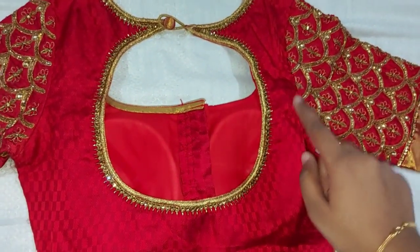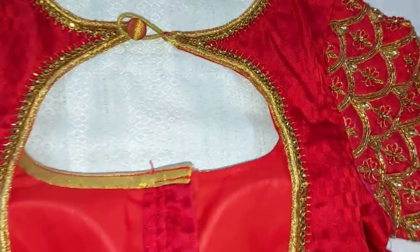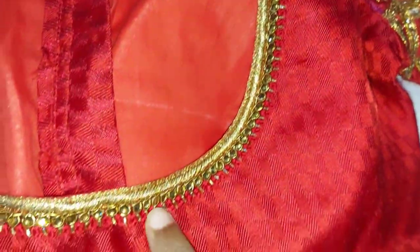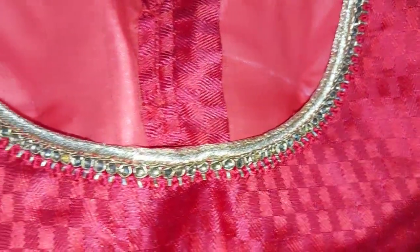I made my blouse color brick red. I made the work like this — a simple work. I made my thread work like this, a simple design.